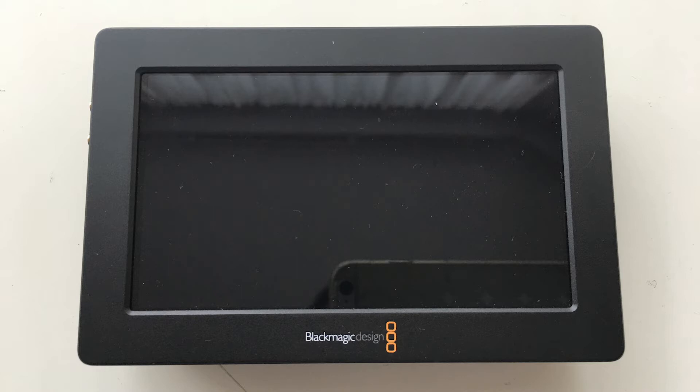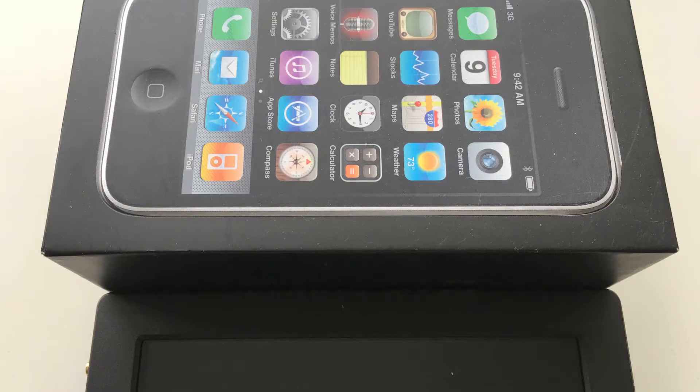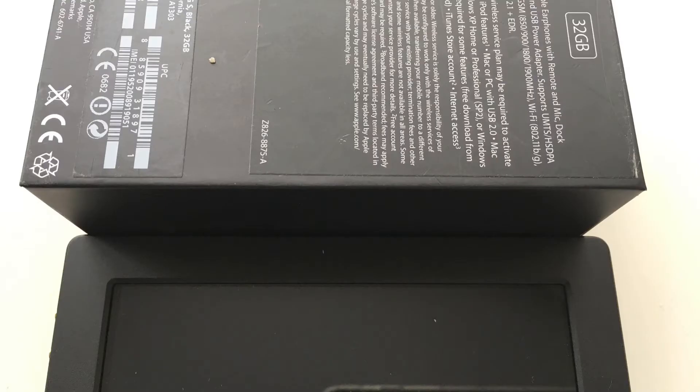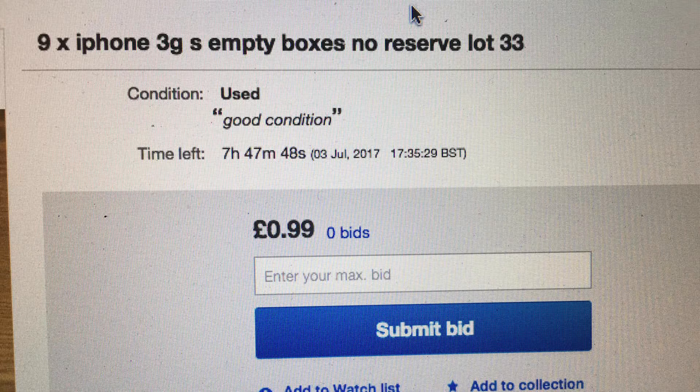I found out that the old iPhone 3 box is a perfect fit, and you can make two hoods from it. I got one for a quid on eBay, but you can find multiple starting at like 99p or something.